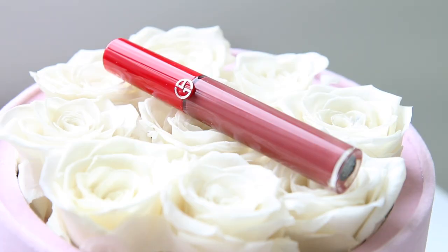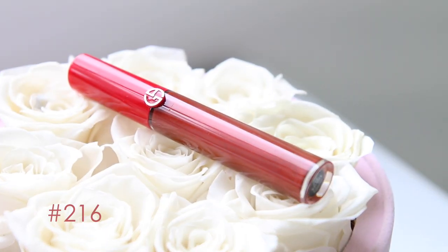The next one is number 531. This is beautiful — it has a very purplish undertone and a little bit of shimmer. As you can see, I was able to line my lips with the actual applicator. It's very hydrating, has the same shimmer, and in my opinion this is a nighttime type of liquid lipstick. It is beautiful.